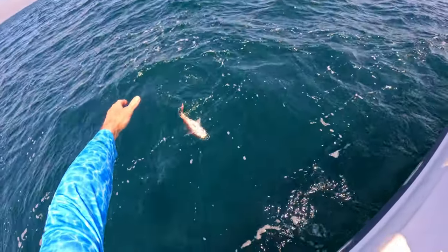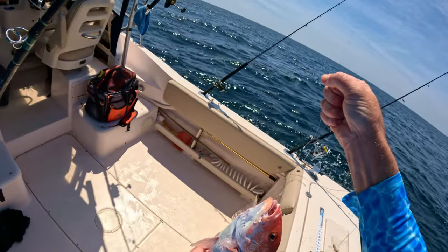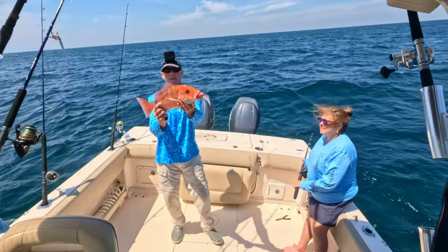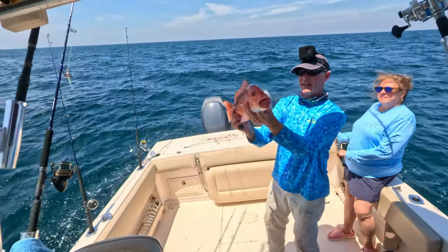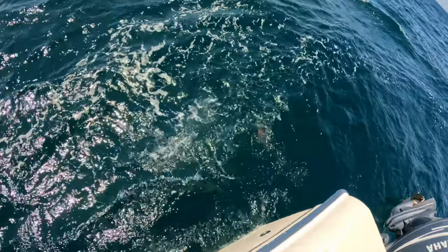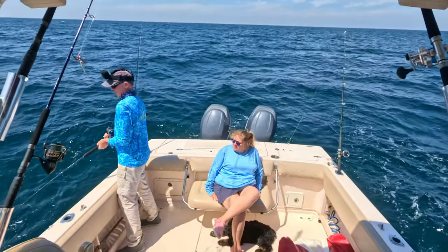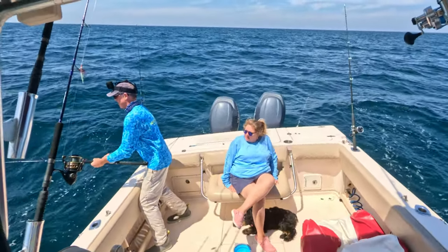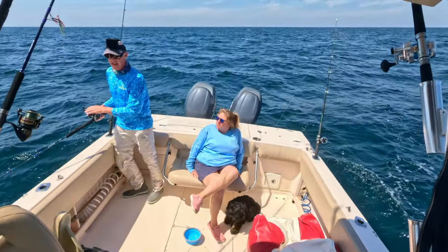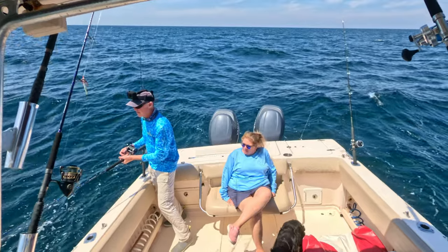We're catching some nice red snapper but just not what we want right now. This one needs to be vented — you can see how puffy his stomach is even without it sticking out. There comes his stomach right there. Another nice snapper, 19 inches — vented him, his stomach should go in once we get him in the water. There he goes. Something decent weight on now... he got off. That could have been a vermilion — felt like it tore the mouth, and that can happen with vermilions a lot. Let's try again.